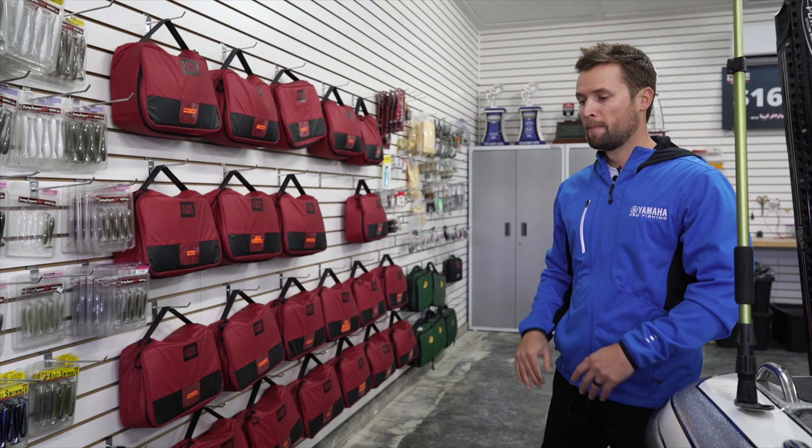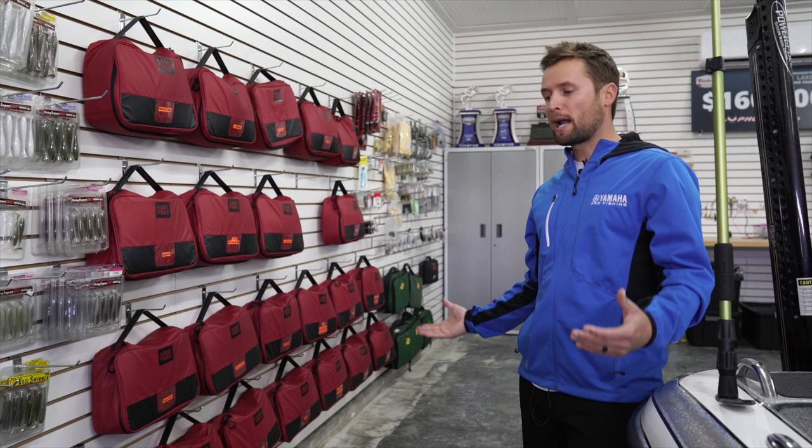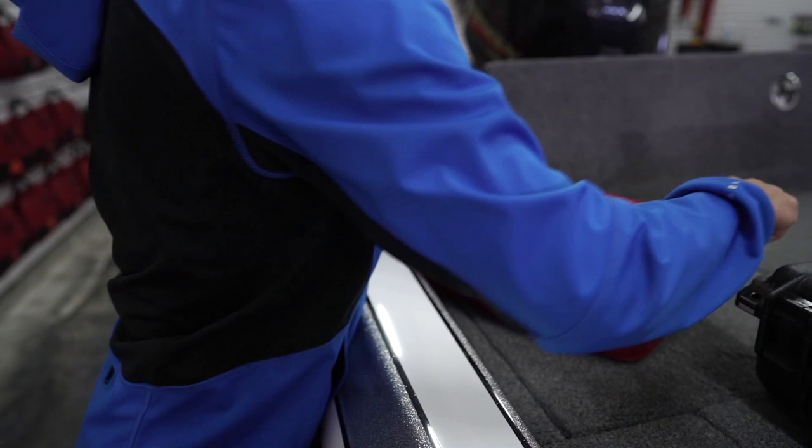Of course, all my Bass Mafia briefcase bags — these are the newest ones just starting to come out. This is where I put most of my soft plastics. The beautiful thing about this system is I can set all these bags on the back deck, hop in my boat, put them all in the right side rod locker, and I know when I go to an event I can stack 12 bags of soft plastics I think I might need. During practice I know I've got everything I need.